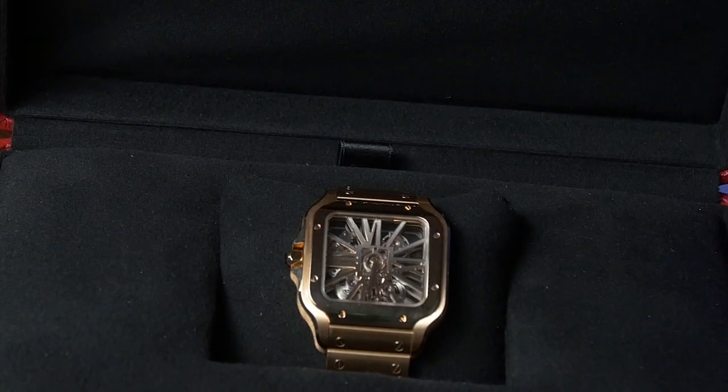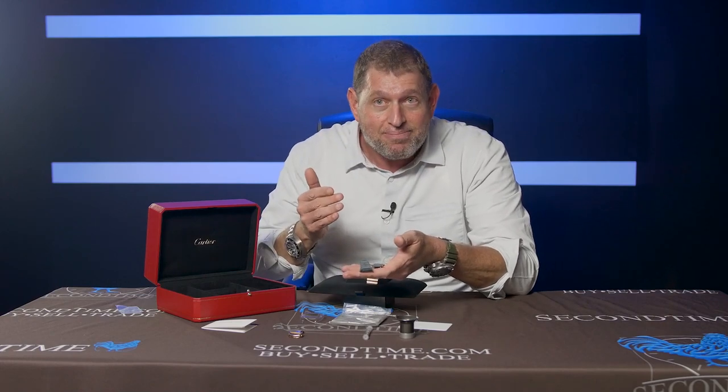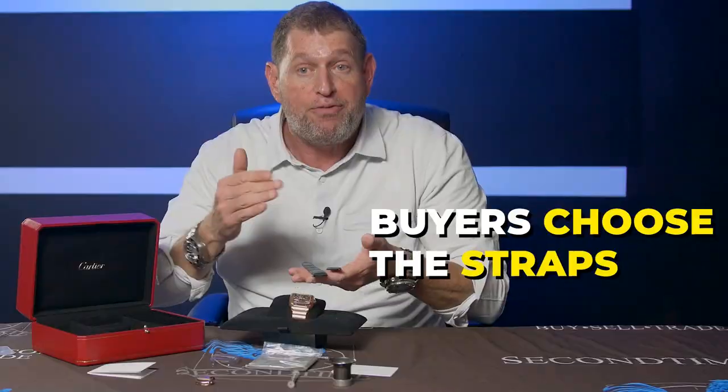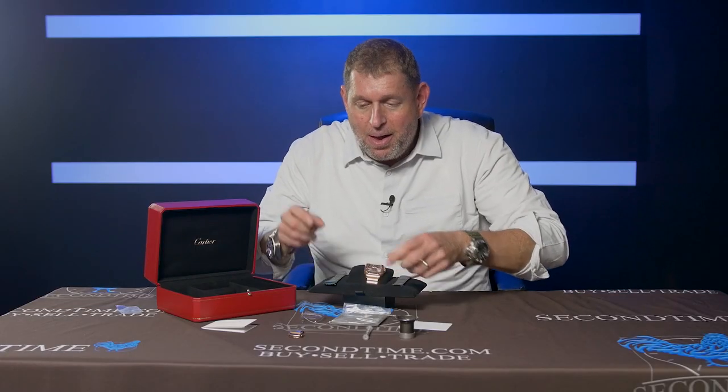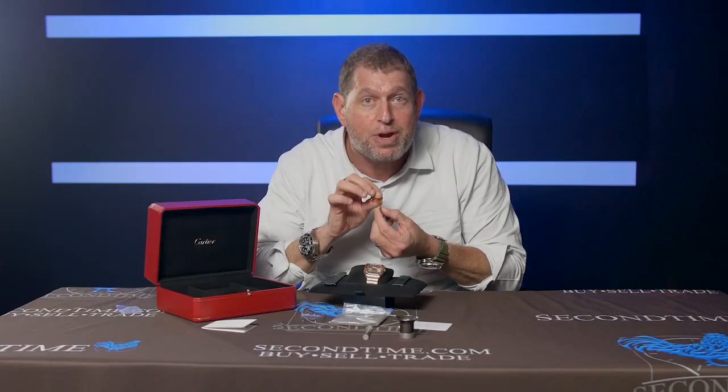The most important item is one that if you don't have it, you're really going to be out some serious money. The Santos de Cartier in 18 karat rose gold skeleton dial comes with an additional alligator strap — in this example it's green alligator, but it can be gray or black, and often the color is left at the buyer's request. Most importantly, we've got the 18 karat rose gold folding buckle. If you're buying a complete example and it doesn't have this buckle, that's going to cost you about $3,500 to replace from a Cartier dealer. So when they say new, ask them: does the package come with the folding deployment buckle? Because that's a $3,000 item.